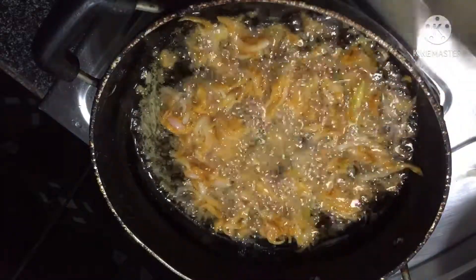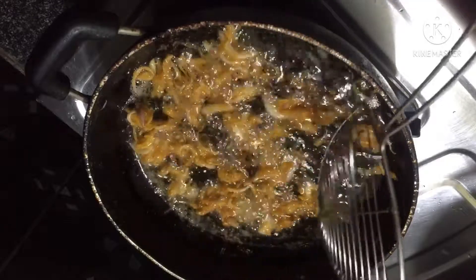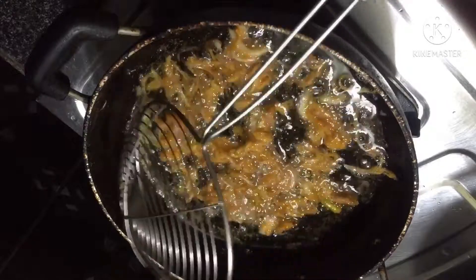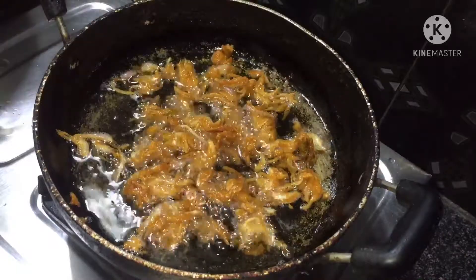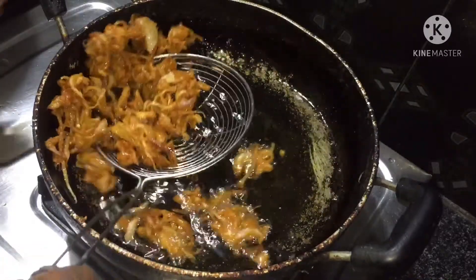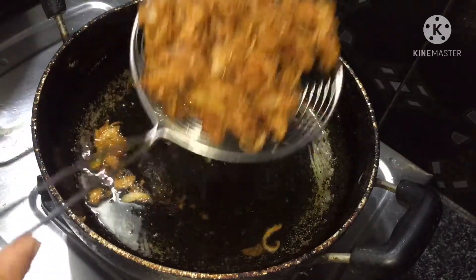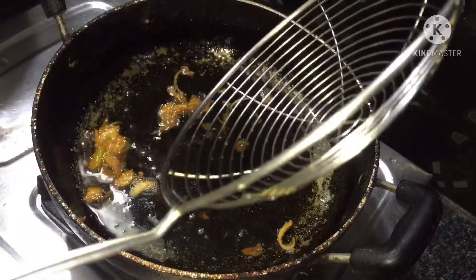It's time to fry it. Let's fry it for about 6 minutes. It's very tasty. Fry it in oil and then drain it on a tissue plate.